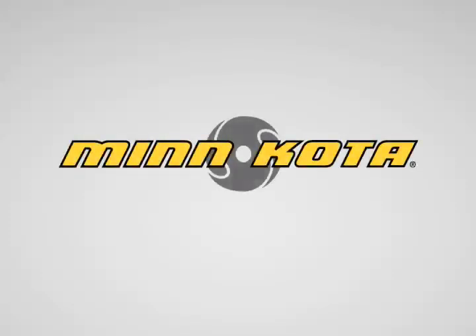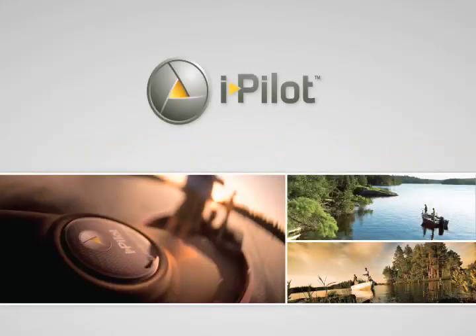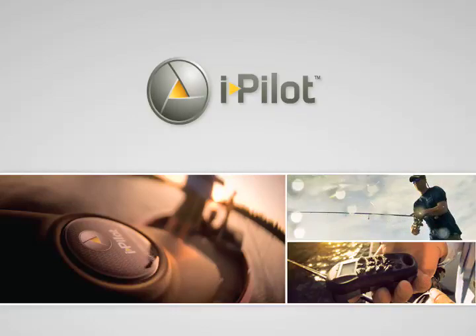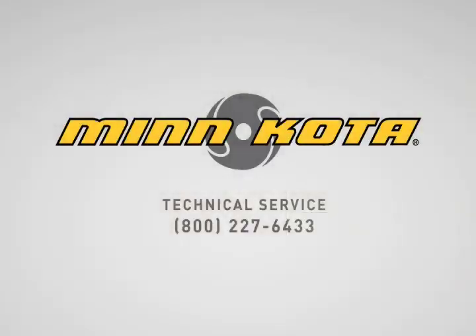Welcome to the iPilot installation video for the PowerDrive V2 trolling motor. iPilot is designed to be a fairly simple installation and we will walk you through each step in detail. If you have any questions after watching the videos, please call our technical service line at 1-800-227-6433.